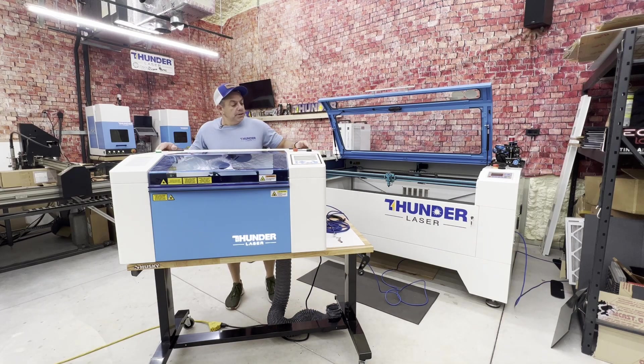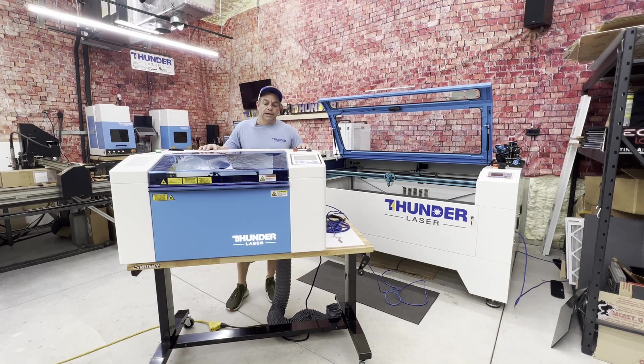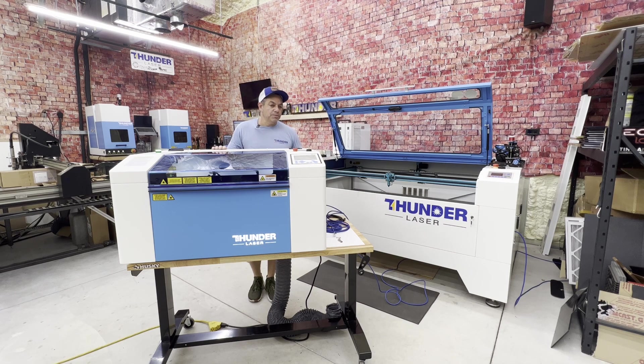Hey everybody, Chris ThunderLaser. Today in this video what we're going to cover is getting the Thunderbolt plugged in, testing out all of its axes and the power-up sequences, and discuss how you're going to connect it to your computer — whether you're going to do Ethernet and USB, how you're going to run the camera system. Join me for the next eight minutes so we can get you up and connected to your computer and start making stuff.